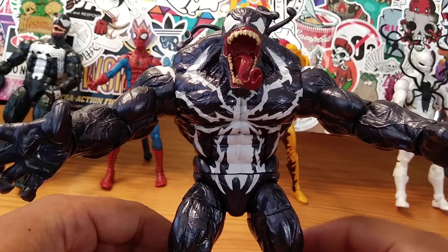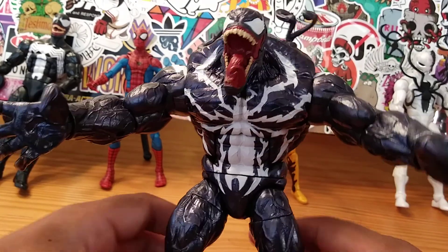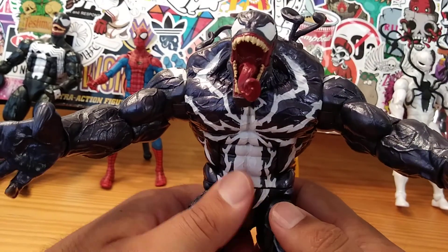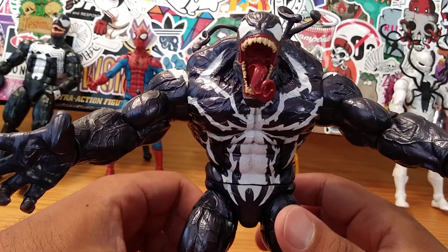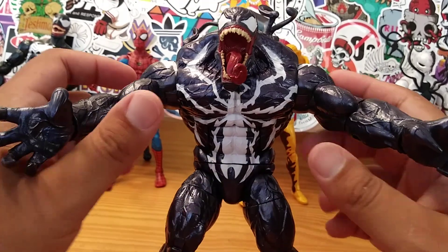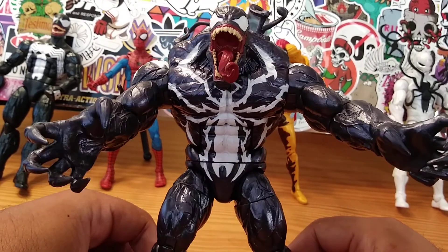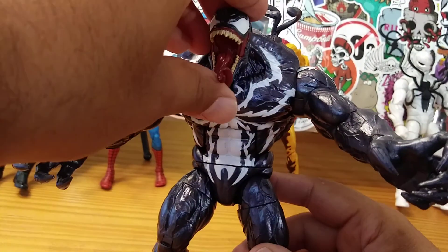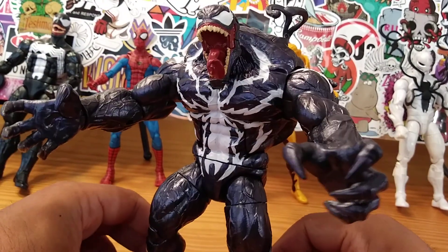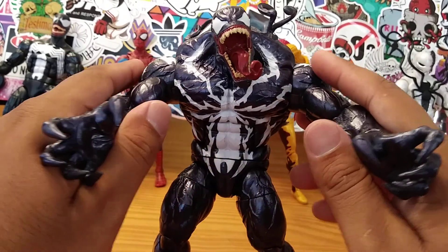Here is the Monster Venom — doesn't he look amazing, guys? He looks really, really awesome. I'm glad that I got this wave. Three out of the five figures I recently reviewed are definitely pretty awesome; I really like them a lot. He's so big it's hard for me to get him in camera. He was definitely worth it — to buy all these figures and get this Monster Venom, I think he was definitely worth it.